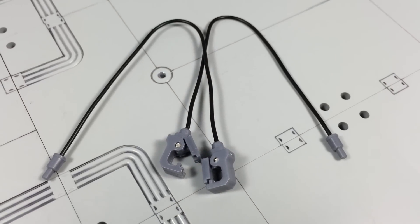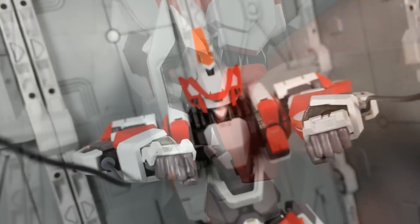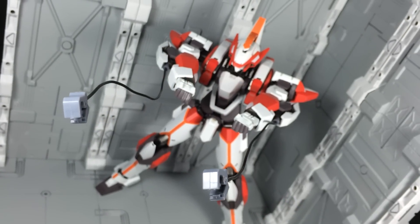Another weapon at the ARX-8's disposal are the two wire guns. These are exactly what you'd expect — poseable wires with functioning claws on the end. To attach them, open up the compartments on the figure's forearms to reveal the guns, and then plug in the wires. It's a neat feature.